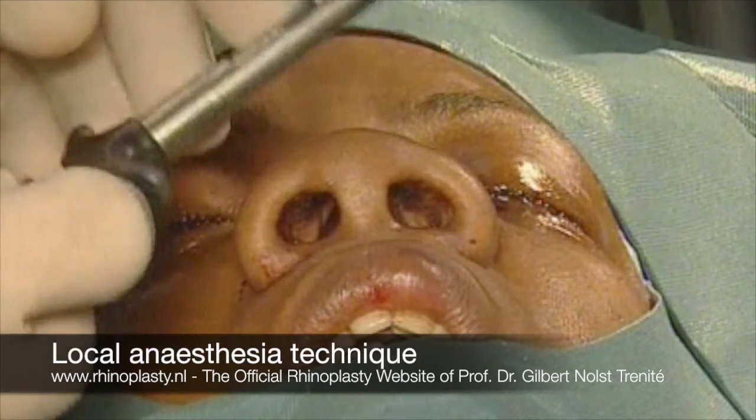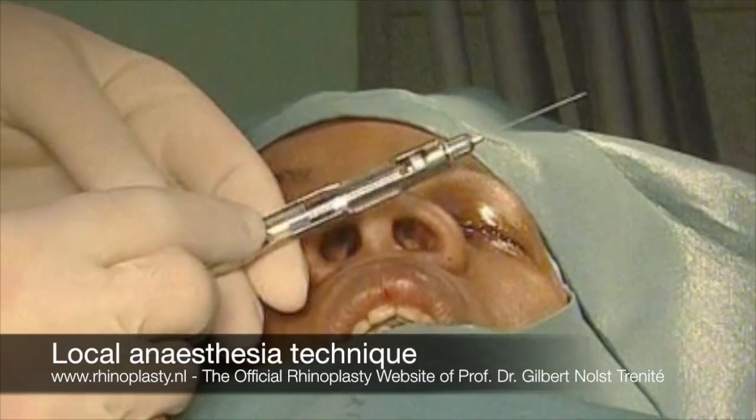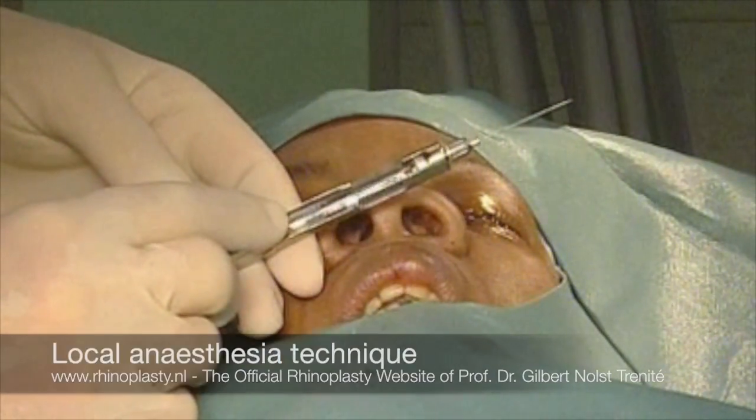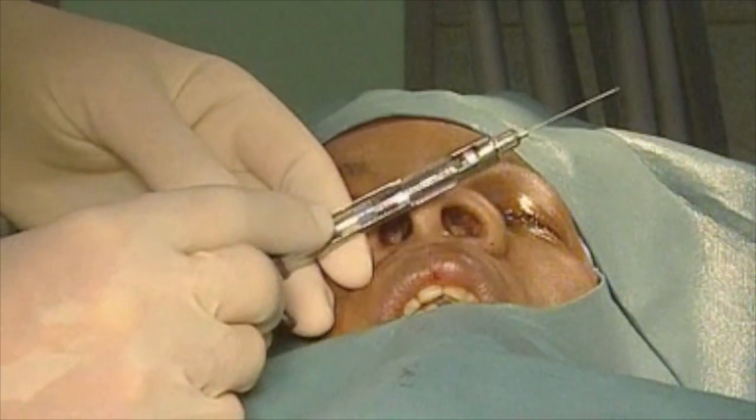As local infiltration anesthetic, I use carpules, 1.8 cc, with 1 in 80,000 adrenaline — epinephrine — and 2% xylocaine.